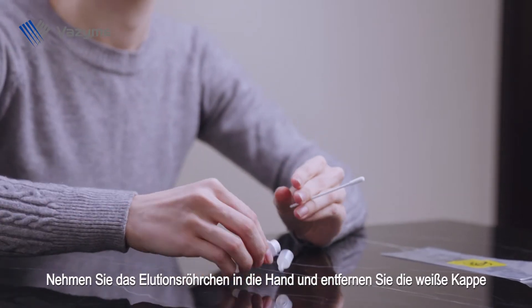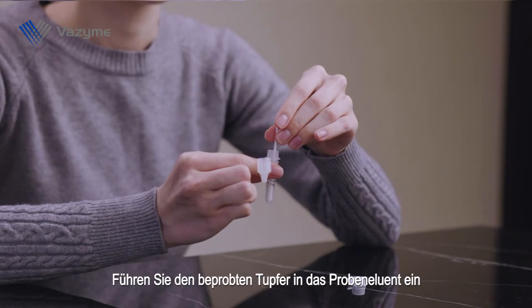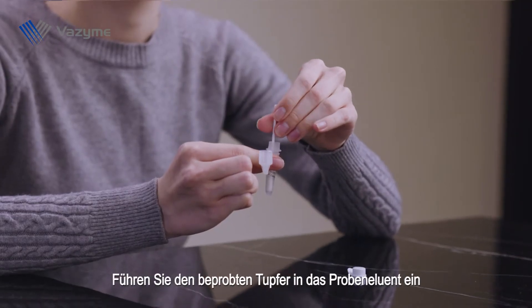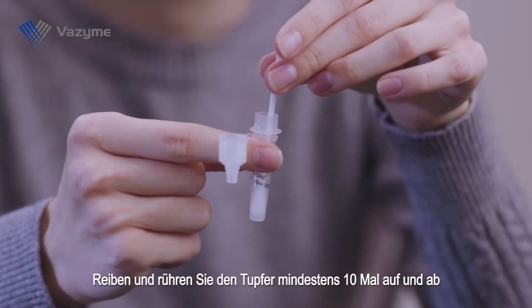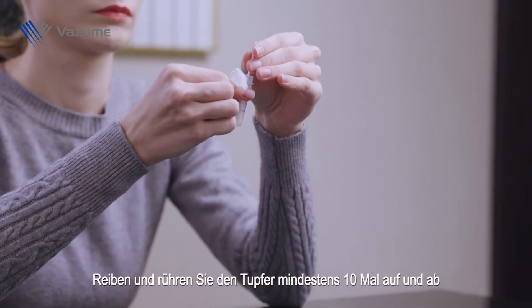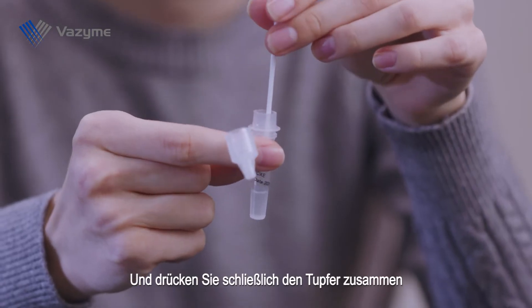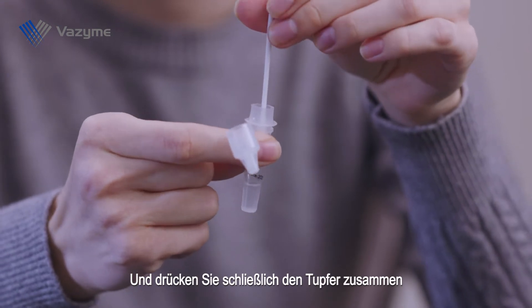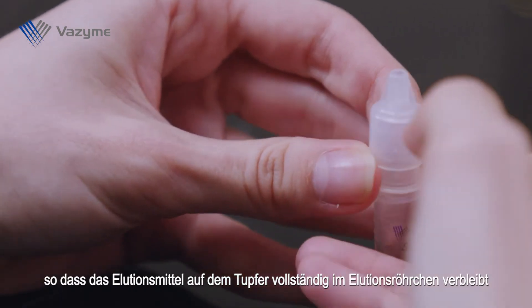Pick up the elution tube and remove the white cap. Insert the sampled swab into the sample eluent. Rub and stir the swab up and down at least 10 times. Finally, squeeze the swab, leaving the eluent completely in the elution tube.